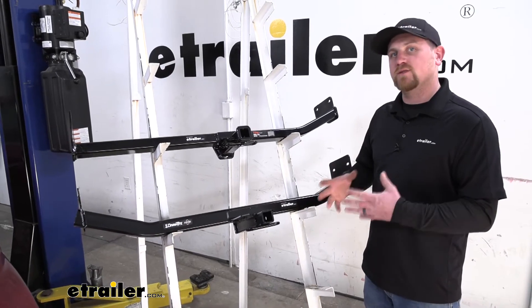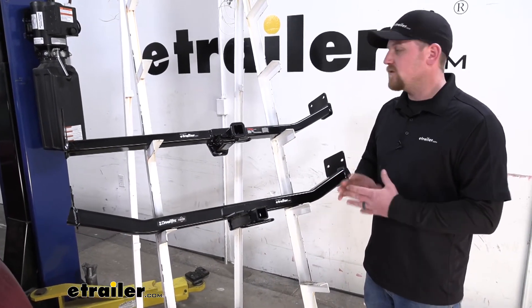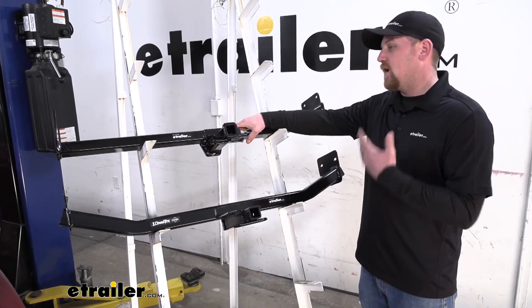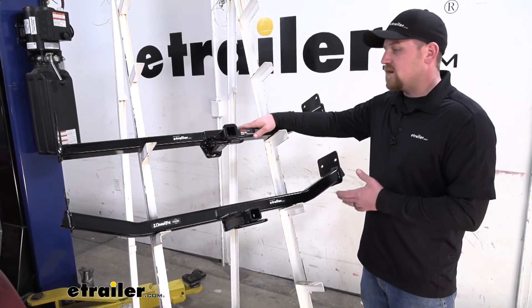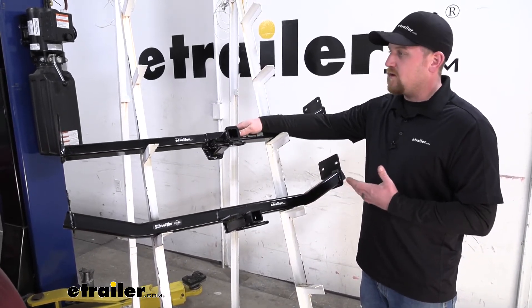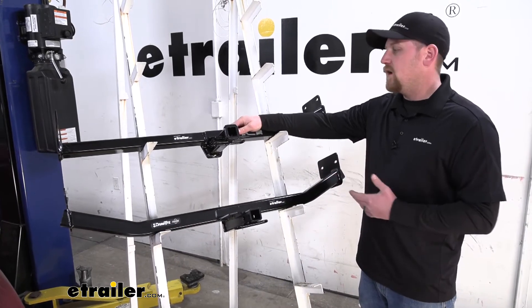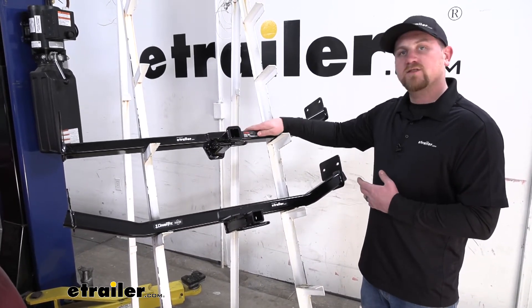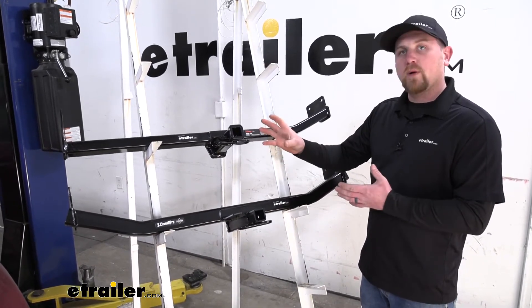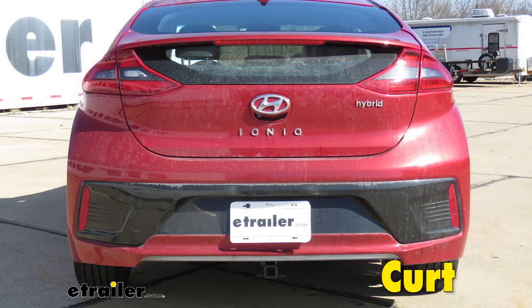If I had to personally choose one for my Hyundai, I personally think I would go with the Curt, and for one main reason really: appearance. The appearance is going to be what really sets these two hitches apart. I think that the Curt has a little advantage there. I kind of prefer the gloss black finish over the matte black finish, and one thing that really sets it apart is the reinforced collar. I feel like the hitch just looks a little more put together over the Drawtite, but in reality that's personal preference.